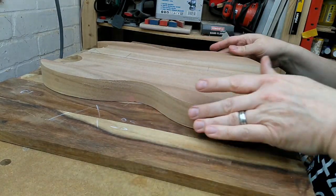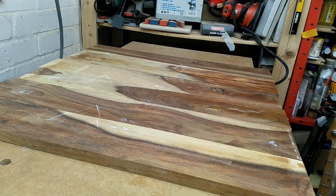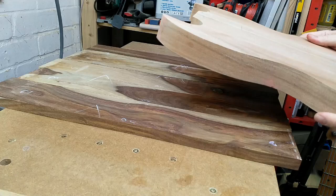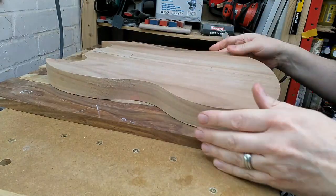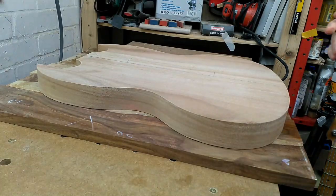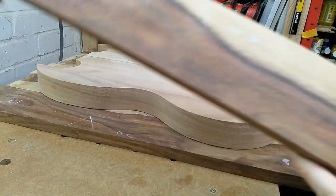We now actually have enough material to just use five of them, so I've made an executive decision to skip this one here, and then we can use boards two to six. Thank you, number one — you might make an interesting fretboard.